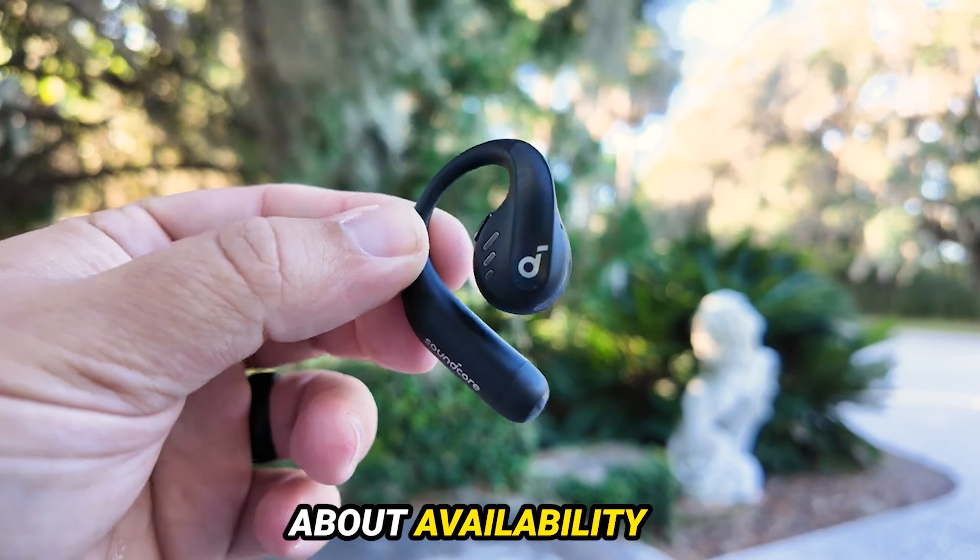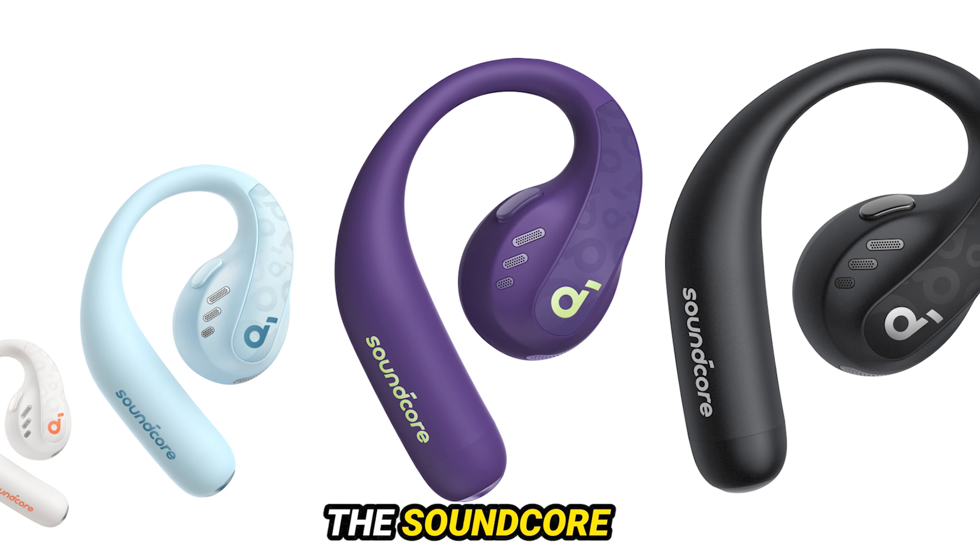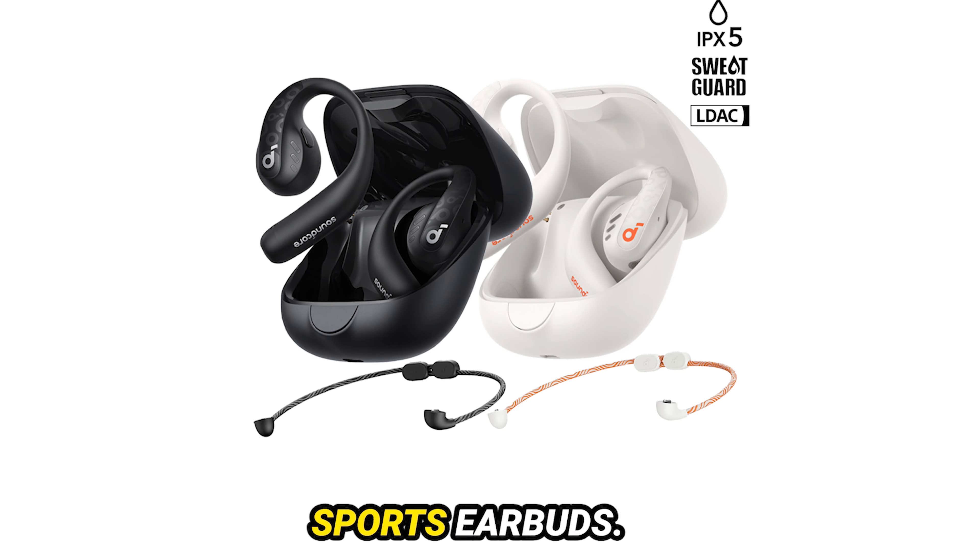First up, let's talk about availability and pricing. The Soundcore AeroFit Pro are available directly from the Soundcore website, sitting in the higher-end category for sports earbuds.